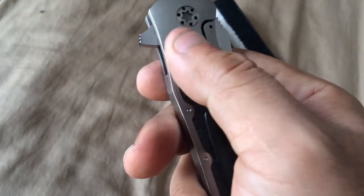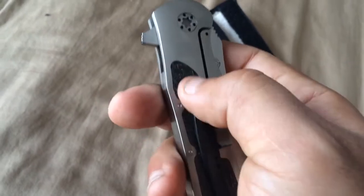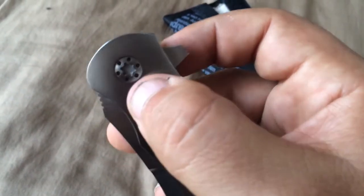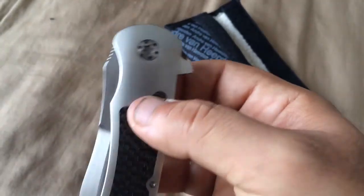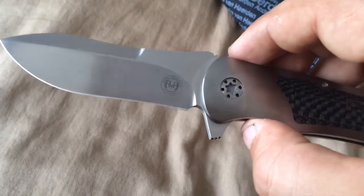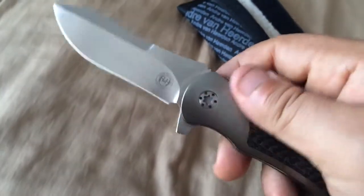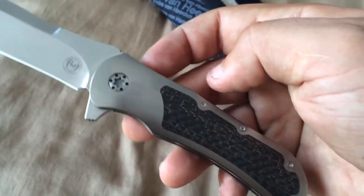It's really the same on the other side — probably just a tiny bit of difference, but really nothing much. The design is just excellent. I love the custom clip. Both André van Heerden and André Thorburn use this kind of pivot and a round logo — they share the same country, the same first name, the same logo, and they've also made some knives together. I've seen the knife called the A2, like 'the Andrés Two,' and they do awesome work.